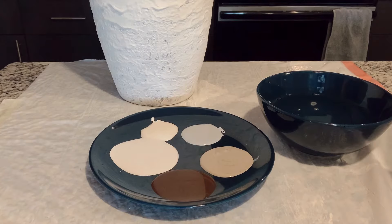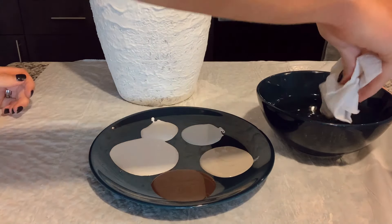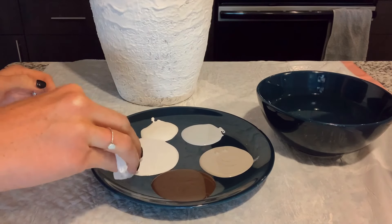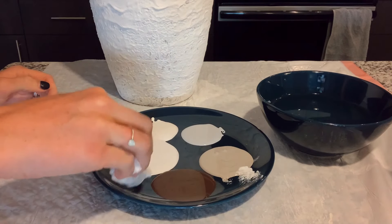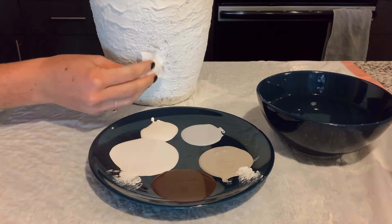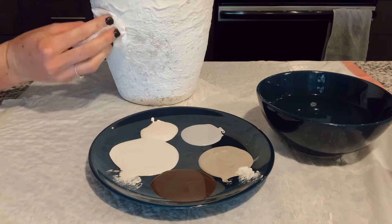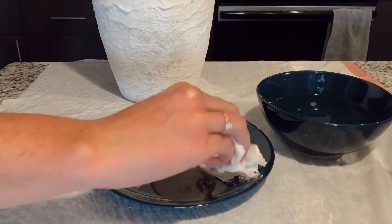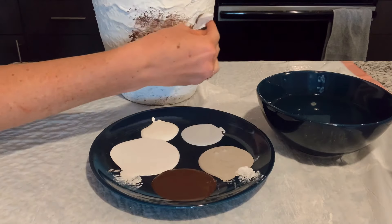We're going to put our acrylic paints on a plate and get a bowl of water. The key with the water is you don't want to use too much, because the joint compound is water-sensitive — too much can cause it to break apart and ruin your texture. Just get a tiny bit, and roll the paper towel so you're using a drier part — really just a tiny tiny bit of water, enough to blend it.